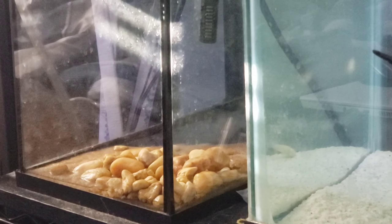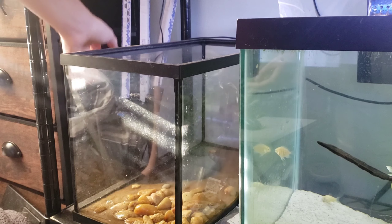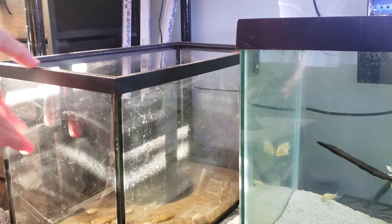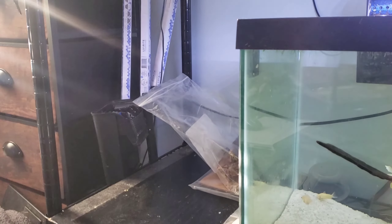In today's video we're actually going to be cleaning out this tank completely and setting it up for my shrimp. To start with we obviously got to pull it out and then rinse it out.